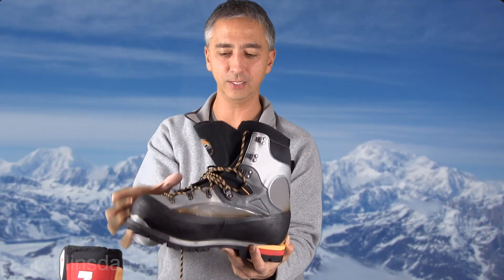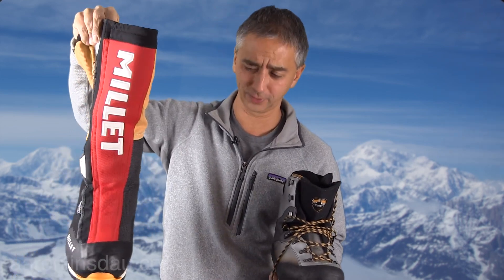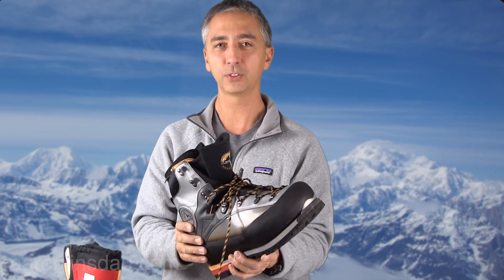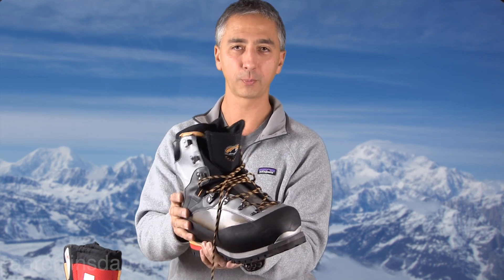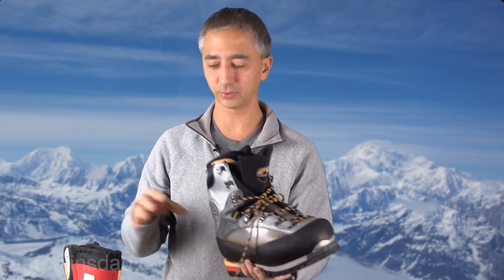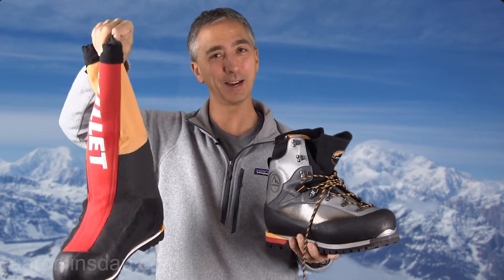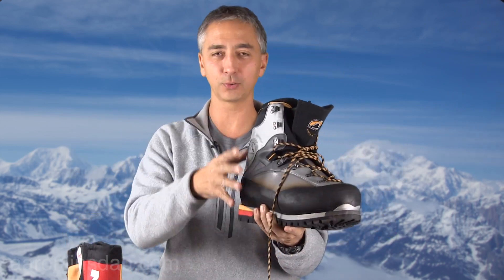I've used this boot down to minus 18 and my feet were plenty warm. I've used it on Denali down to minus 35 and plenty warm. However, if you use a double boot on Denali, chances are you'll need an overboot — like Joel Attaway's 40-below overboot — over this at the 17,000-foot camp. A double boot by itself would be risky and inadequate for all of Denali. But you could take this triple boot all the way up Denali — so for weight, I actually vote for this boot.